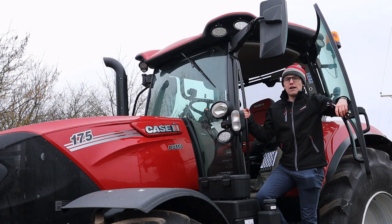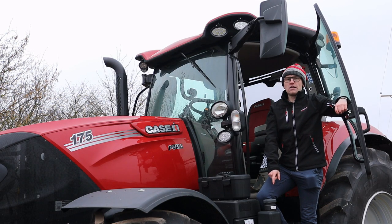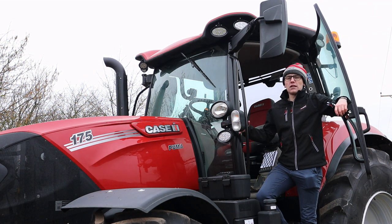It also has an AdBlue tank with a capacity of 48 litres and a diesel tank with a capacity of 330 litres, guaranteeing a long working day without the need to refuel.